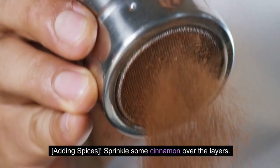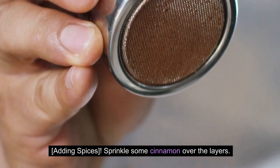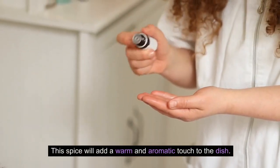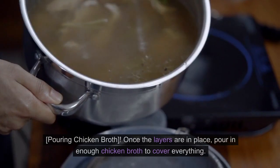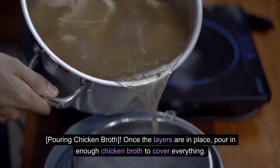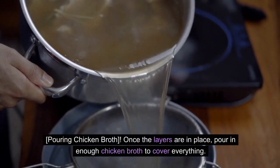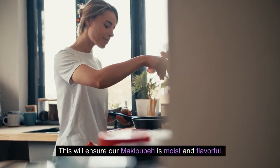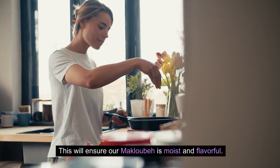Adding Spices: Sprinkle some cinnamon over the layers. This spice will add a warm and aromatic touch to the dish. Once the layers are in place, pour in enough chicken broth to cover everything. This will ensure our maklubay is moist and flavorful.